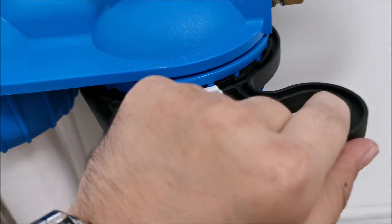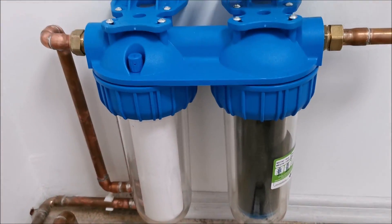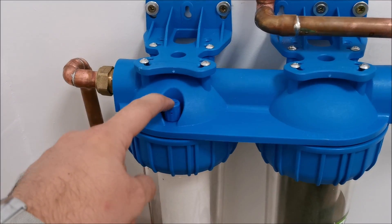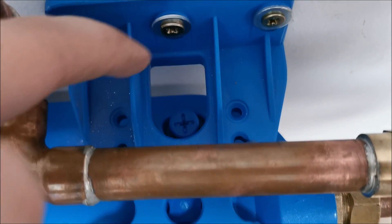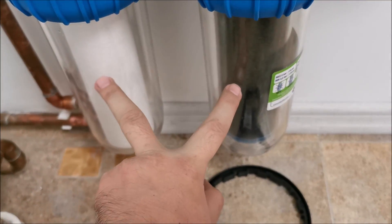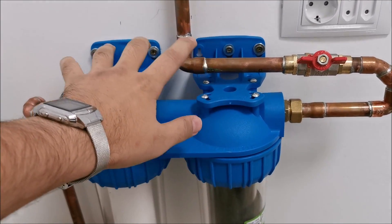I think it's fully tightened. At this point: release the water and bleed the air through the bleeder screws on top so there's no air inside the containers.